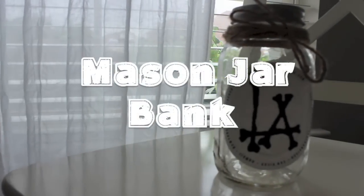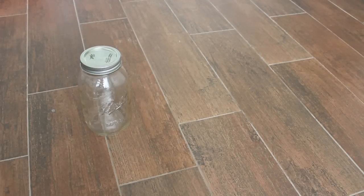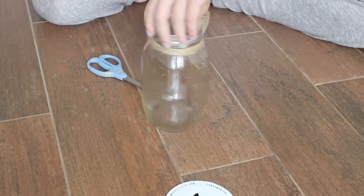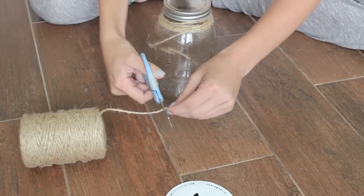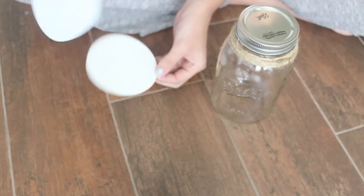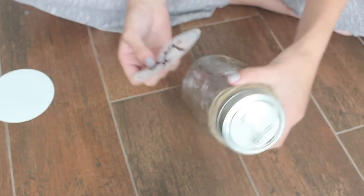This first DIY is probably the simplest — it's the mason jar bank. All you need is a mason jar, some twine, and a sticker of your choice. The first thing you want to do is just wrap the twine around the top of the mason jar, then cut it off and secure it by either tucking it under the other twine or gluing it, whatever you prefer. Then you're going to stick your sticker on the mason jar.